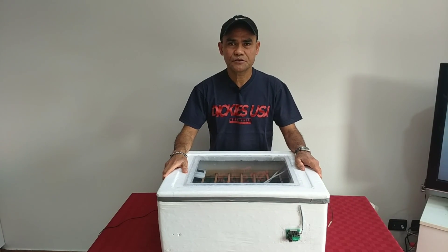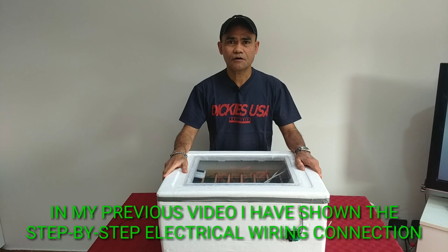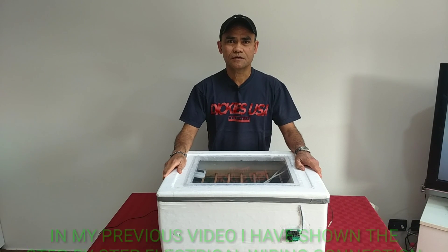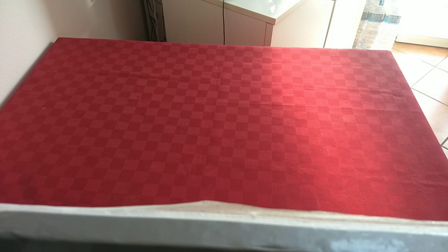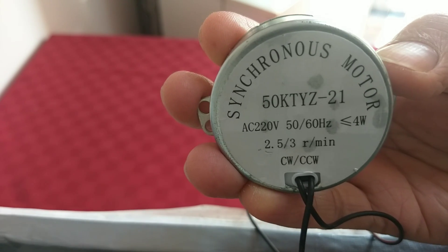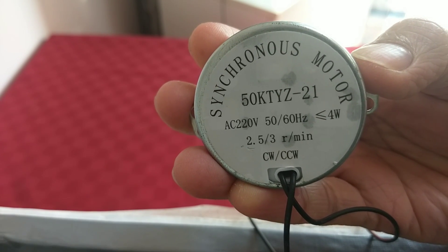In this video I want to show you how I built my incubator with automatic egg turner for chicken eggs. For those who want to make their own homemade incubator, I want to share how I made this incubator with automatic egg turner. For the materials, we need a synchronous motor, a 220 volts synchronous motor, which serves as our egg turner.